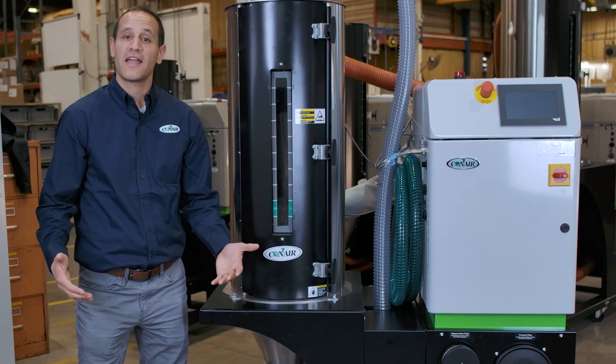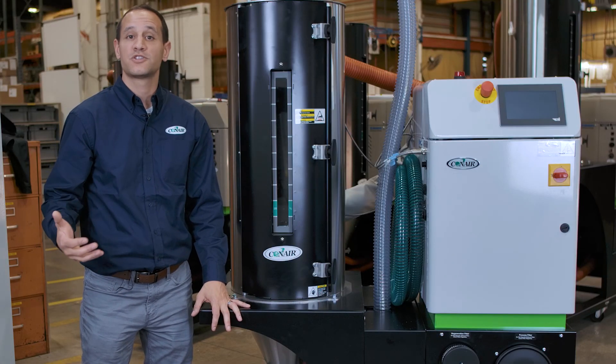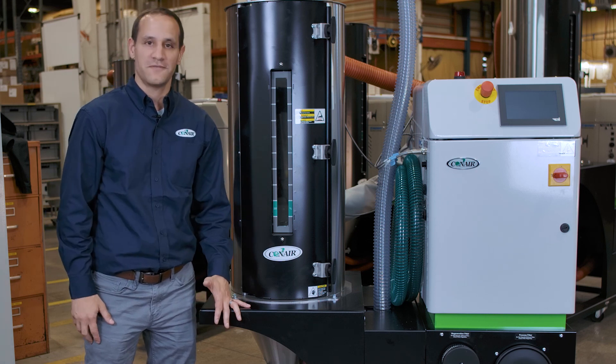Whether you're new to drying or plastics processing, or you're a large facility that just needs greater flexibility, the DX mobile dryer is the right fit for you.